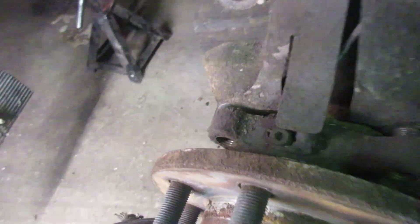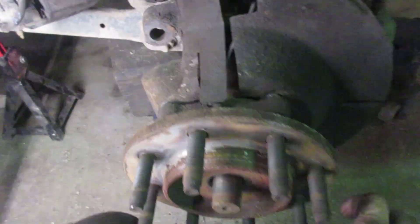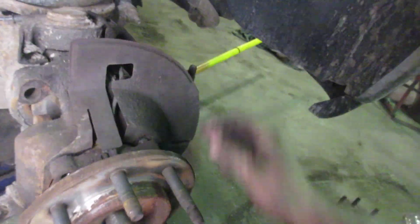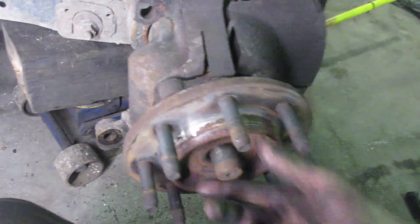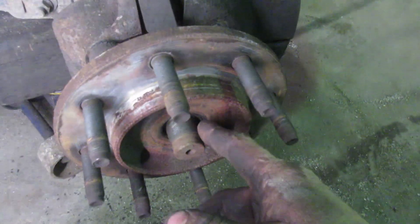This one came out fairly easy — might have been done a little while ago. Regardless, we need to get at the u-joint, so take your ABS sensor out. If your splines don't come out, just put the nut back on and tap it on the face. Let me check how rusty this is — make sure to take a wire wheel and clean that up, as the rust gives you a false reading on your impact gun.